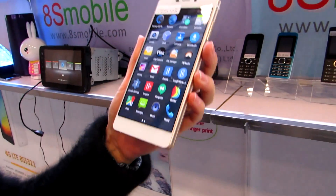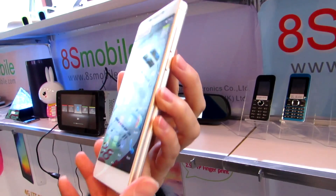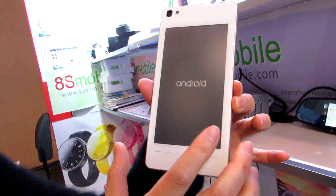Hi, this is Brad Linder with Lilliputing, and this is a smartphone that has two screens. We're looking at a color screen on one side, and if you turn it over, you can see that it's got a black and white e-ink screen on the back.